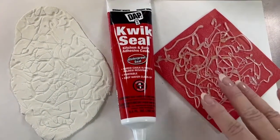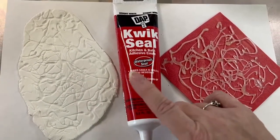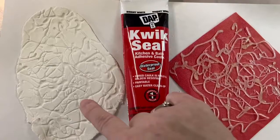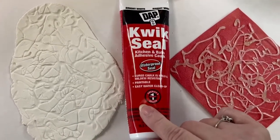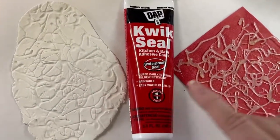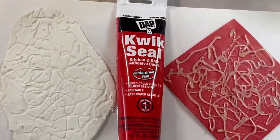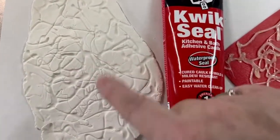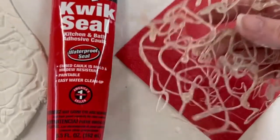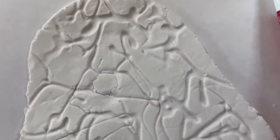Welcome back. I went ahead and made a few more examples of these permanent texture plates. I had two different brands — this particular one used DAP Quick Seal. This is not silicone; it is a latex acrylic blend. For this one I used cornstarch because I ran out of baby powder. This template was made with hot glue — I just put it on some parchment and then pressed it on here, and this is what it's looking like.